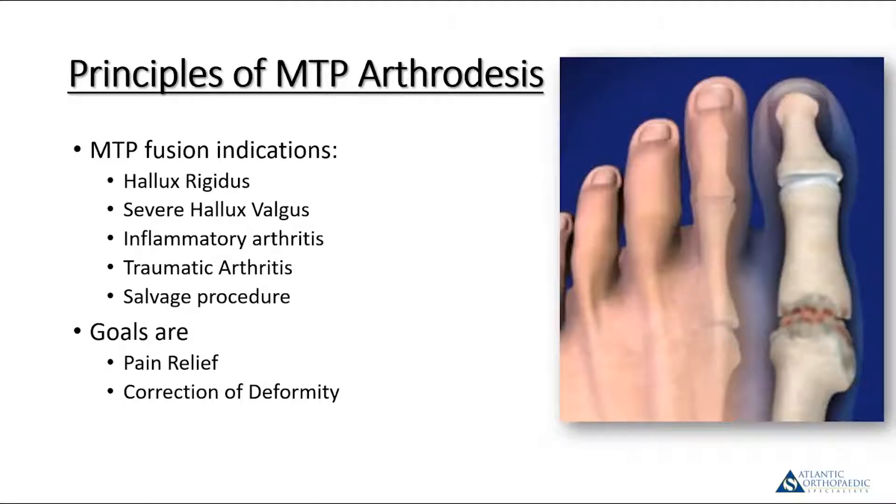Principles of first MTP arthrodesis. Indications for this procedure: most commonly hallux rigidus. In some cases, we use this for severe hallux valgus. For inflammatory arthritis, it's certainly an excellent solution. Post-traumatic arthritis, or in many cases, a salvage procedure for either a failed hallux valgus procedure or a nonunion of a previous first metatarsophalangeal joint fusion.